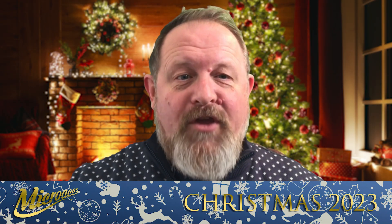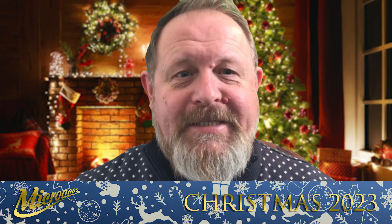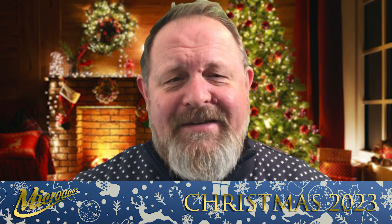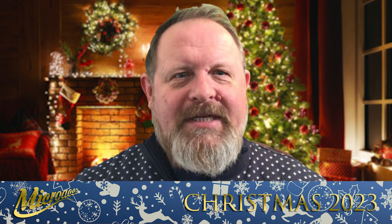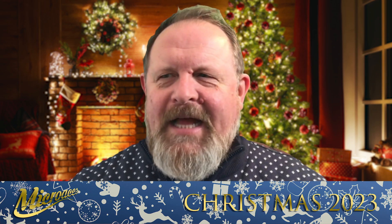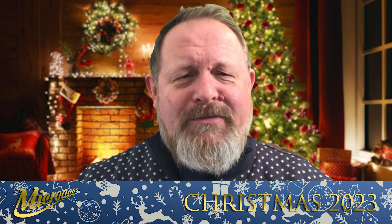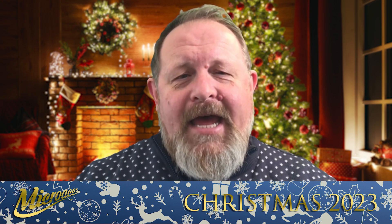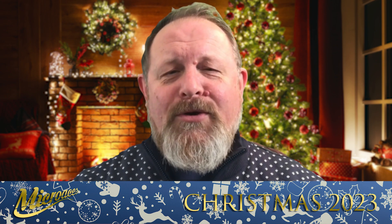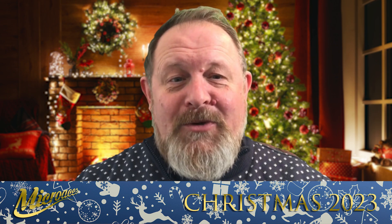Have you opened your secret Santa yet? If you haven't, go away now and do it if you can, or don't watch this video because I'm about to reveal what it is. John here at Micro Aces, and I hope you've had a fantastic festive season. It's only Boxing Day, the day after Christmas here in the UK. I hope the Micro Aces Secret Santa brought back that boyhood excitement of unwrapping something you weren't quite sure what it was — fingers crossed you liked what was inside.